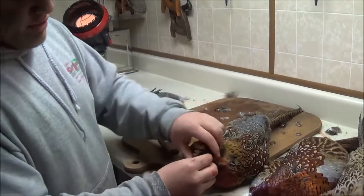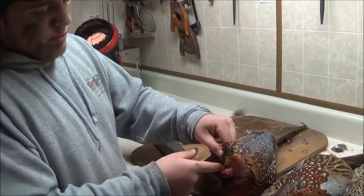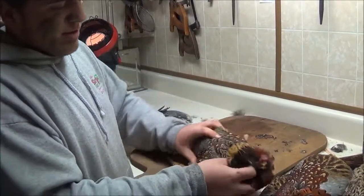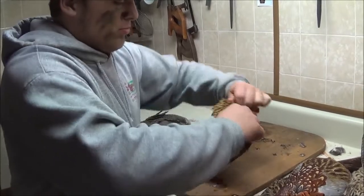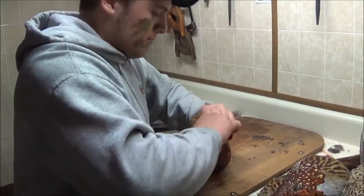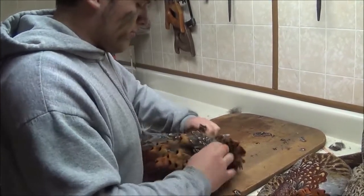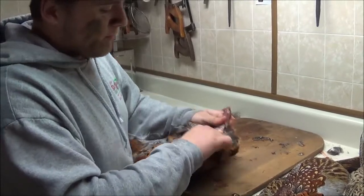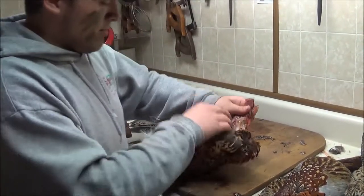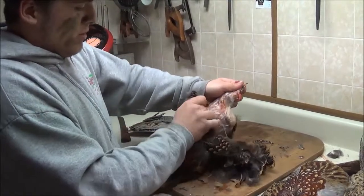The next thing you're going to want to do is come right in here where we cut it at the neck. You're going to put your index finger on one side of the neck and your index finger on the other side of the neck and just pull apart. The skin and the feathers and everything will come right off. It's a lot easier to do this when the bird is warm — these have been sitting for a couple of hours. Just keep pulling it off right like that.